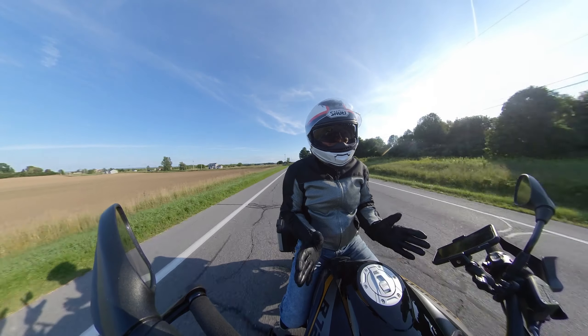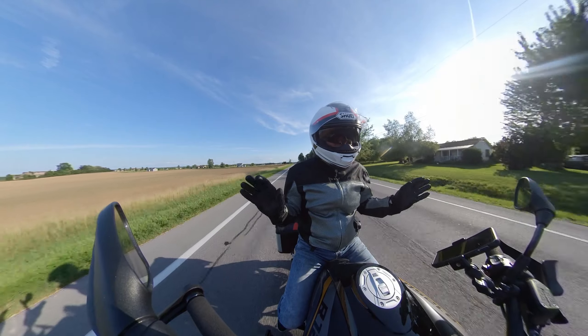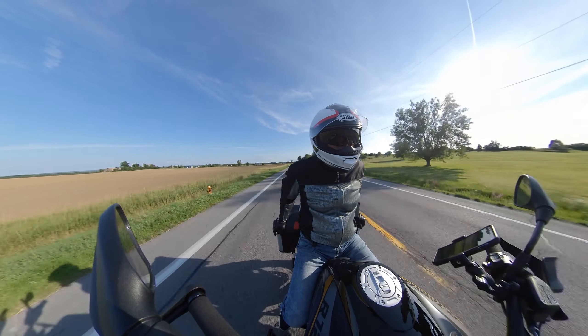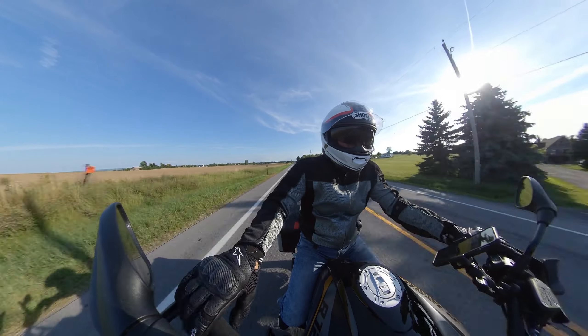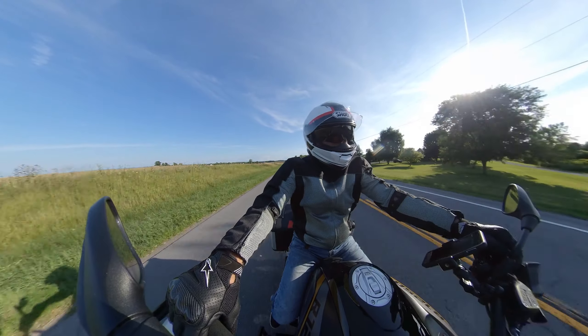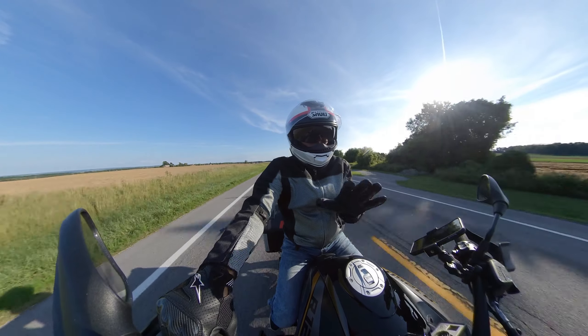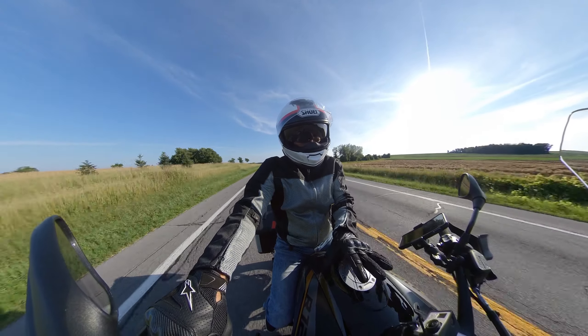My Triumph once in a while gets a little wobble — I don't know if it's the tires — but on this bike I could sit here forever. So overall, you can't go wrong. This is a great buy for the money.